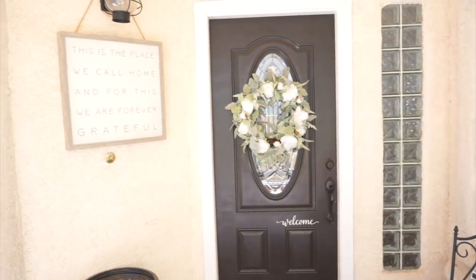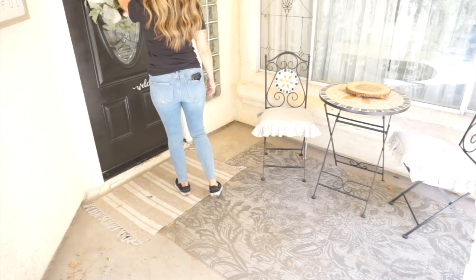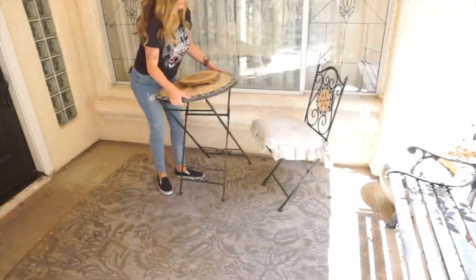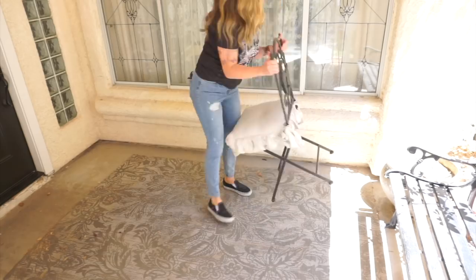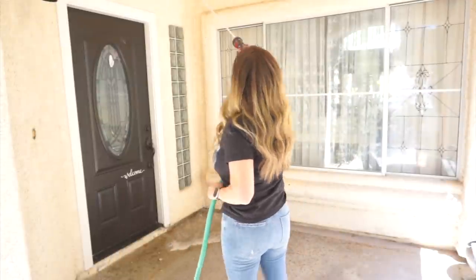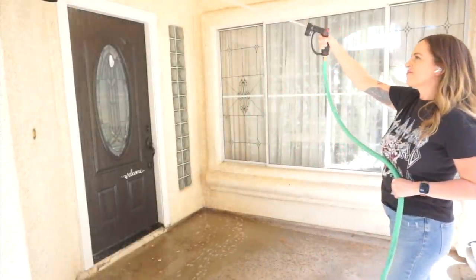I really just wanted to give this area a good makeover and make it inviting and fun again — bring life to it. So I'm going to start by removing everything on this front porch, then take my hose and completely clean everything down — the exterior walls, the window, the door, all of that. I always like to start with a really good clean before I start to decorate.